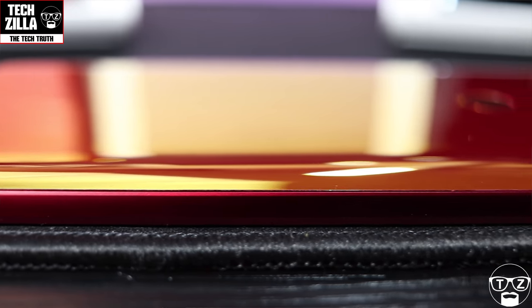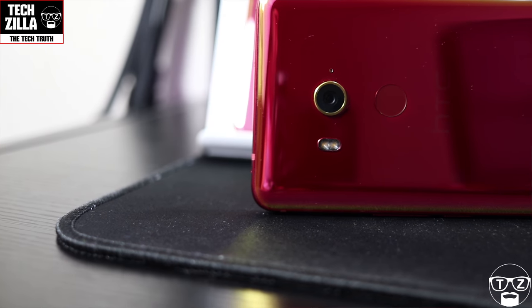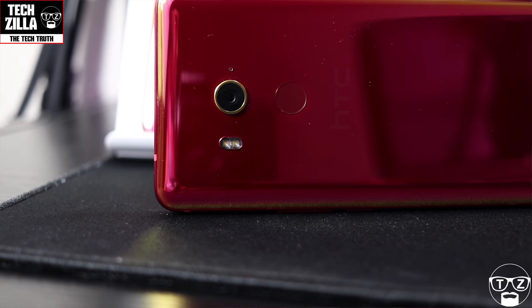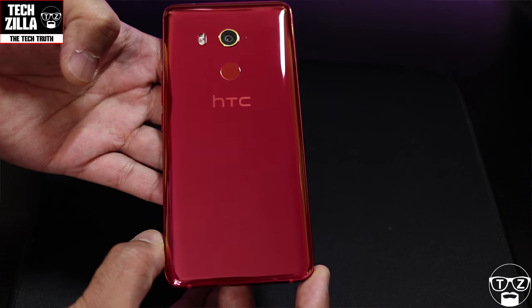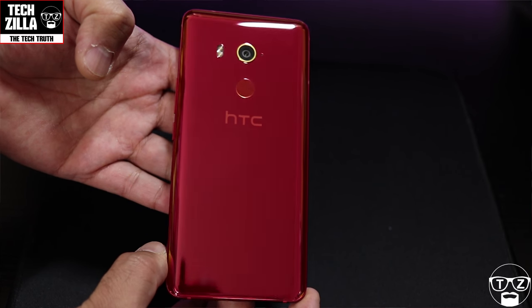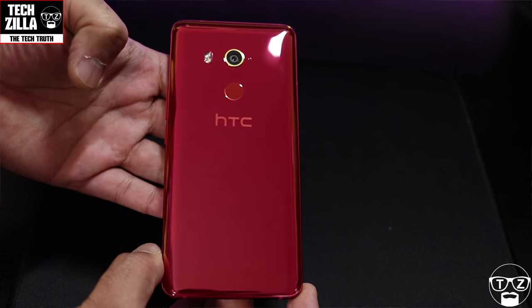On the left you have nothing. On the back you've got a dual flash and a lovely camera with a gold rim around it, which looks beautiful against this solar red. Look at the build quality of this device — it looks fantastic. It doesn't look like a budget phone; it actually feels and looks like one of the flagships.